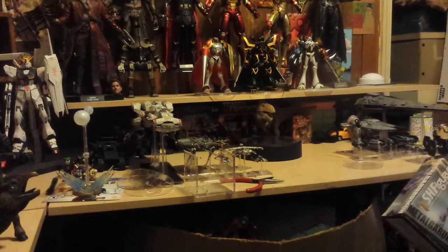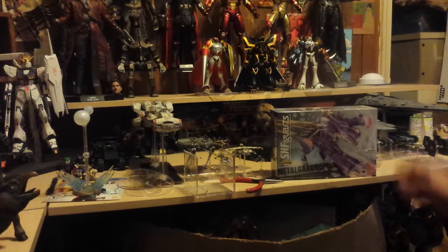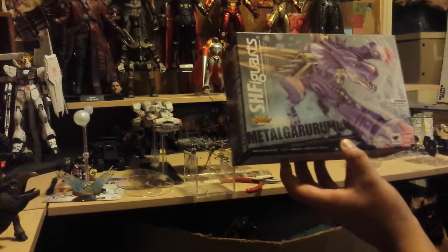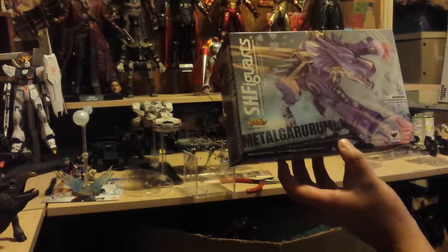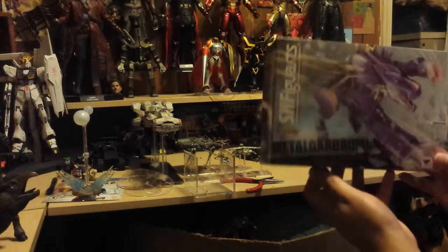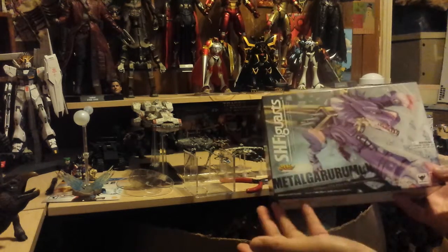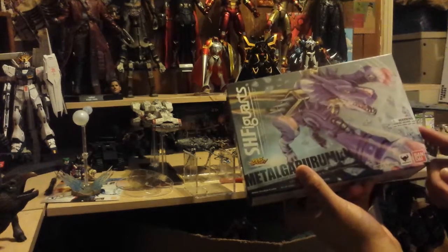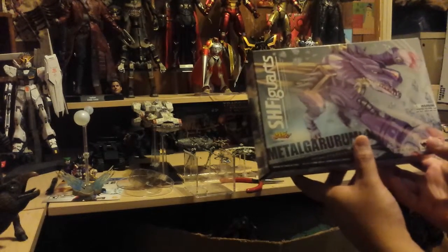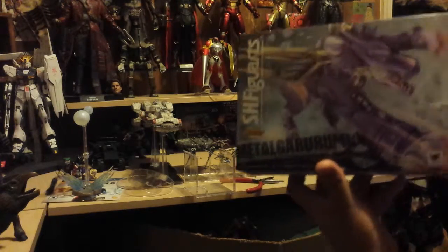The item in focus today is the SH Figuarts Metal Gururumon Original Designers Edition. This is very different from what I'm used to with SH Figuarts boxes — normally we get the art but also a window. I'm not sure what the first release box looked like, but I do have other ones and they all have a packaging window.